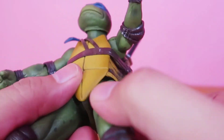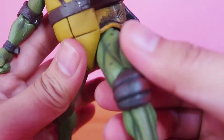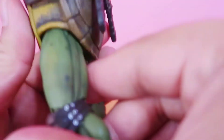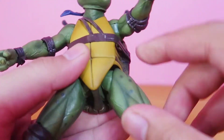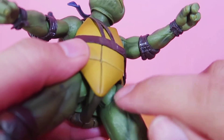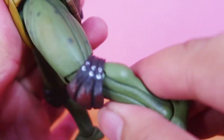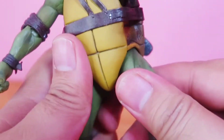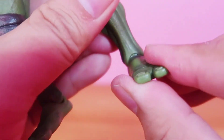He has no waist swivel because of the shell. The legs — you can do the split that much, move forward and a little bit backward. It has a thigh swivel, an upward thigh swivel. I think double jointed knees — again, hidden under the knee pads. The foot can go up and down, forward and backwards, and can drop from left to right.